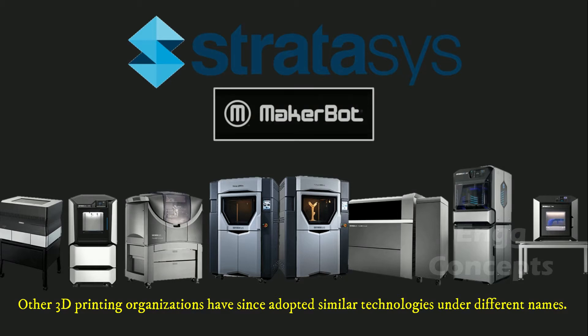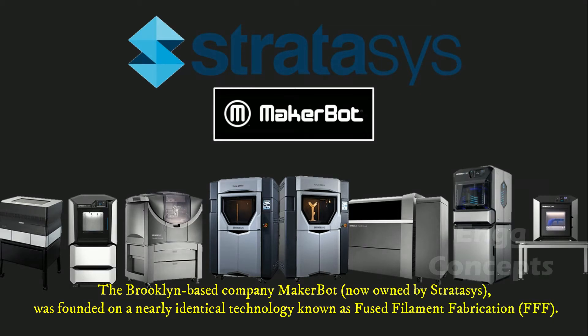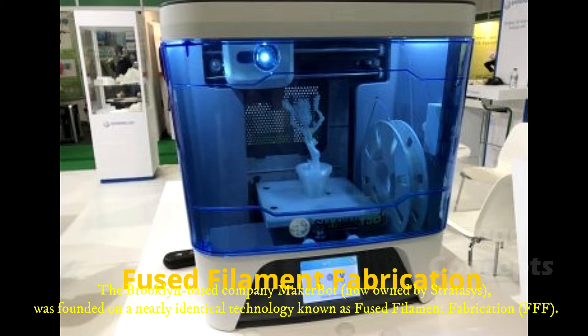Other 3D printing organizations have since adopted similar technologies under different names. The Brooklyn-based company MakerBot, now owned by Stratasys, was founded on a nearly identical technology known as Fused Filament Fabrication.